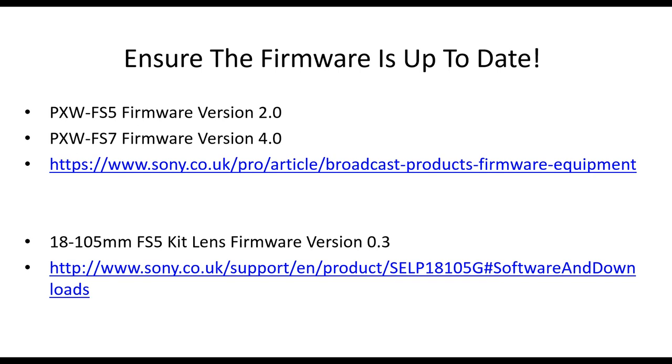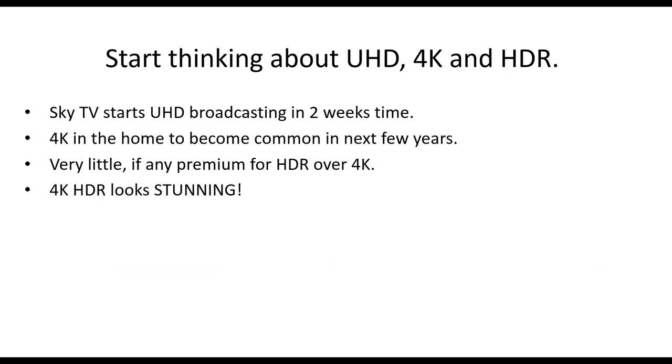The next thing to consider is you really do need to start thinking about UHD, 4K and HDR. Things you shoot today may have value in the future — future-proofing is something to consider. Sky TV starts their UHD broadcast service in two weeks, around the 20th of August in the UK. If you have Sky Q and a 4K TV, you'll be able to watch 4K from Sky. Netflix and Amazon are already streaming in 4K.